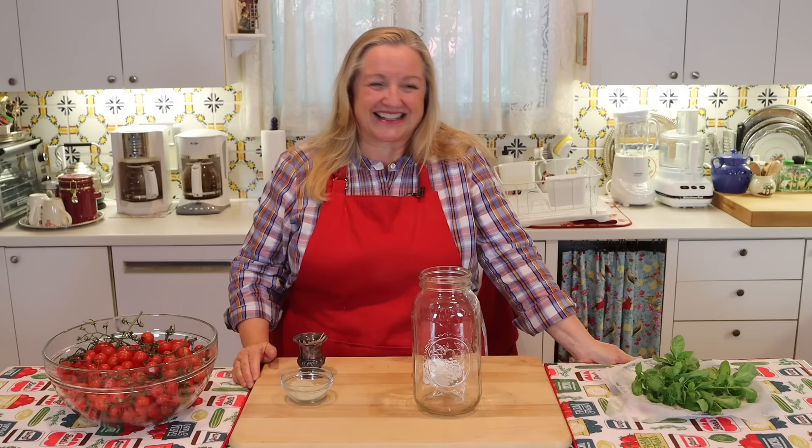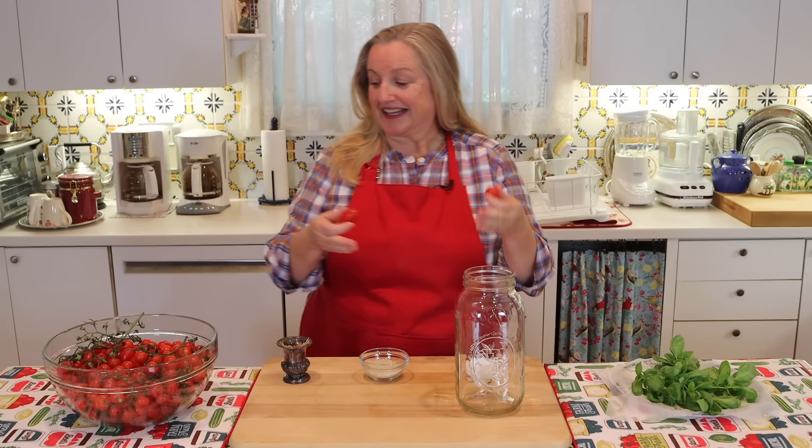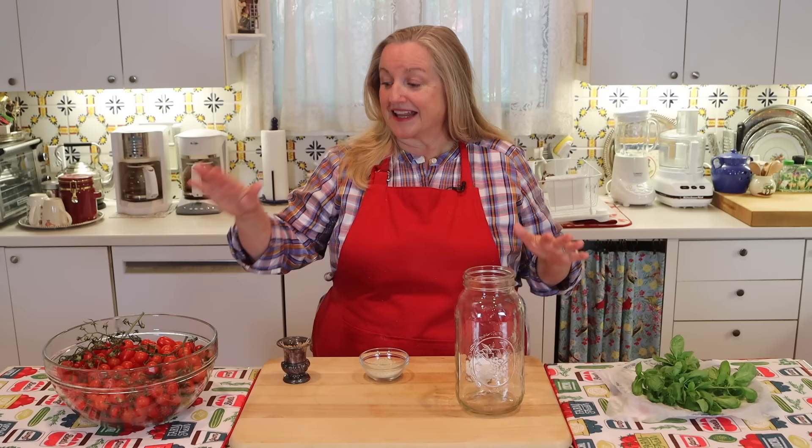I've actually got two types of cherry tomatoes here. I've got these little ones — I think they're called the Sweet 100s — and then I've got these grape tomatoes that look like baby Roma tomatoes. These tomatoes are great for fermenting and work really well when you want to serve them as a side dish, on an appetizer platter with some cheese and crackers, or on a charcuterie platter since they really help with digestion.